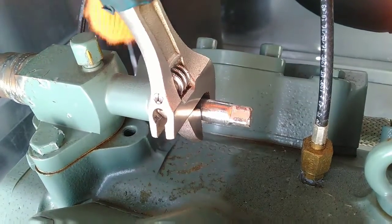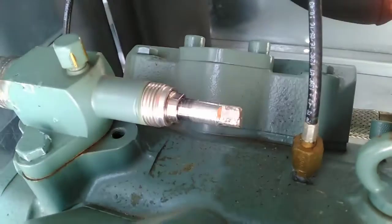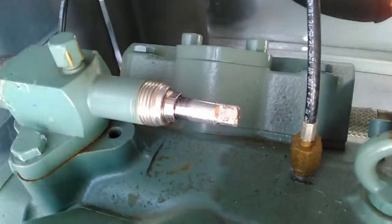Before we crack this valve, we want to give the packing nut a quarter turn to loosen it off, or we could cause damage to the packing gland.